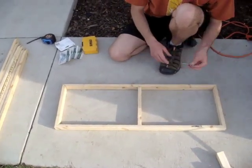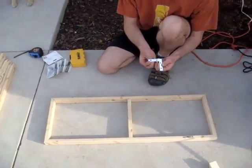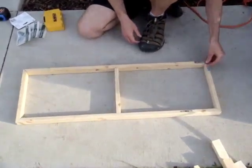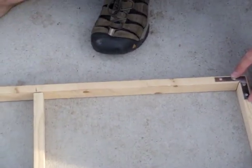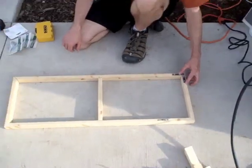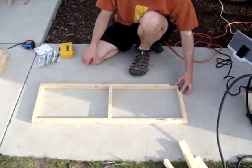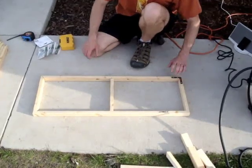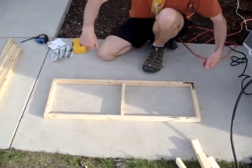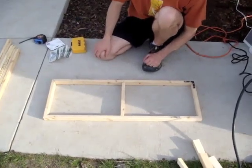To top it off, we've got two and a half inch L brackets. These are going to go in the corner and screw in for some added strength on the tray, because sometimes we'll be drying things quite a bit. This will be the bottom, and once we get it all nailed up, we'll put the screen on.